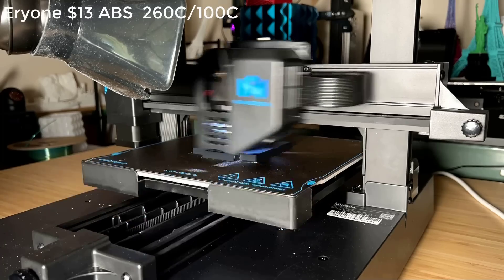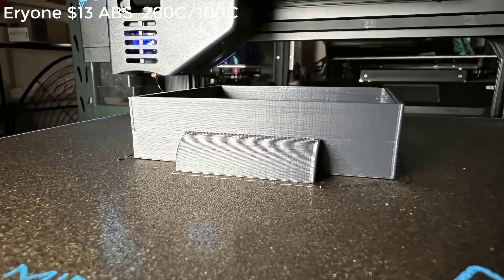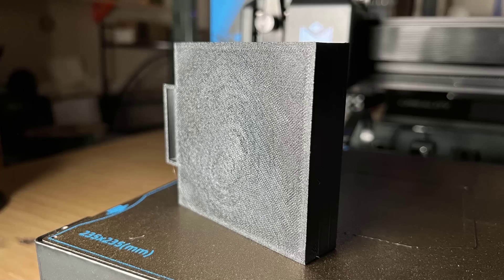I will also print using ABS at the same speed. The print finished in a little over an hour, and it looks okay. As there is no input shaper on this version of Marlin firmware, the surface is still not very clean. But for functional parts, this kind of fast printing quality is still acceptable. With glue applied, the corners of this ABS drawer also didn't warp at all.